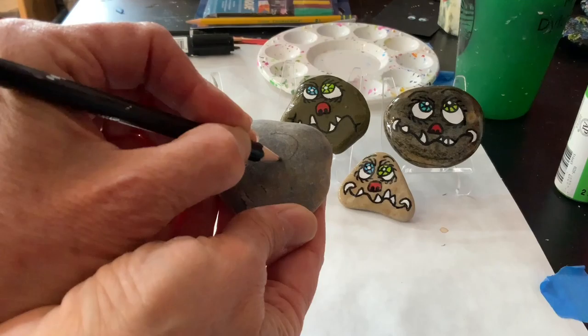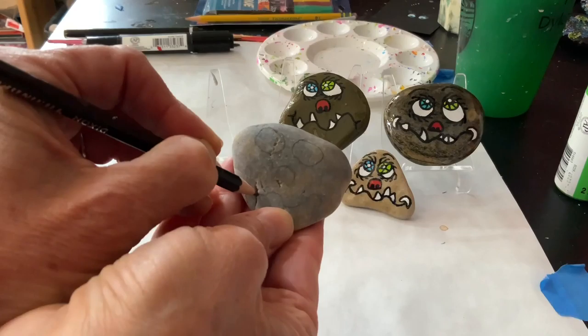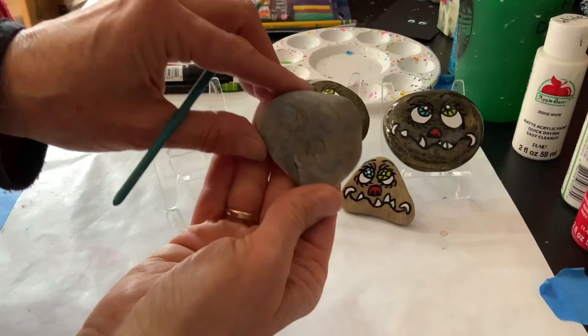Okay, so our first step is to take your pencil and make a nice big eye, and then make your other eye. Then your nose is like an upside-down U, and you can make it a little wobbly or not — that's up to you. Then you make a mouth that's almost like waves in an ocean. Okay, and now I'll get my paint ready.